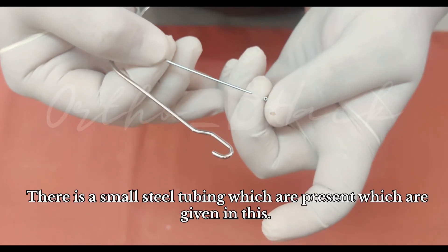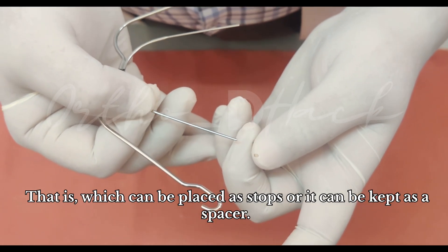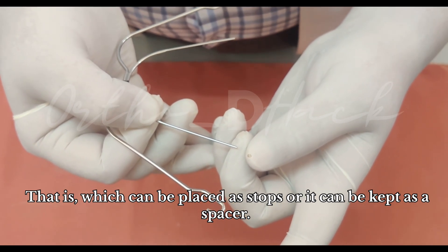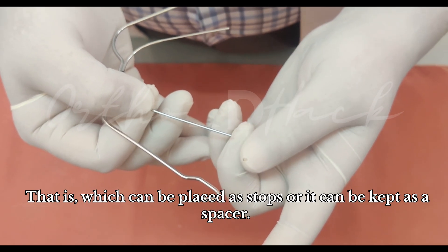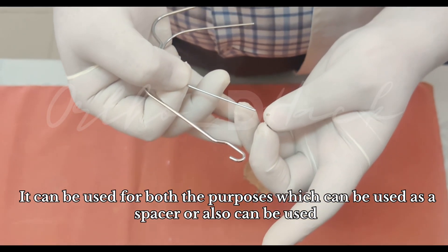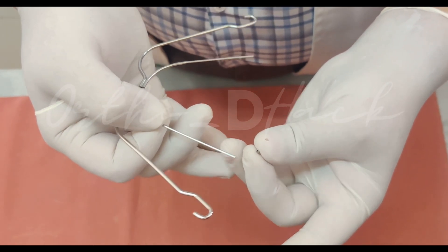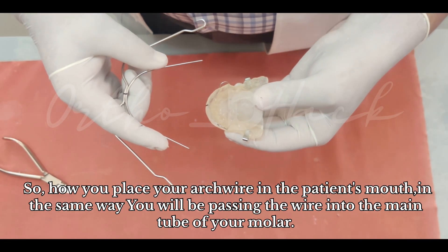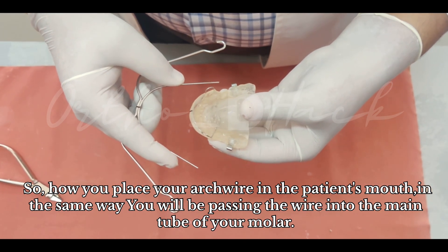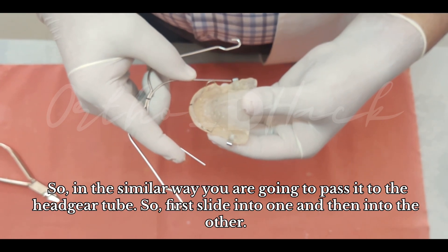There is a small steel tubing which is given with the appliance that can be placed as a lock or kept as a spacer — it can be used for both purposes, either as a spacer or as a stop. Just as you place your archwire in the patient's mouth, passing the wire into the main tube of your molar, you will pass it similarly into the headgate tube.